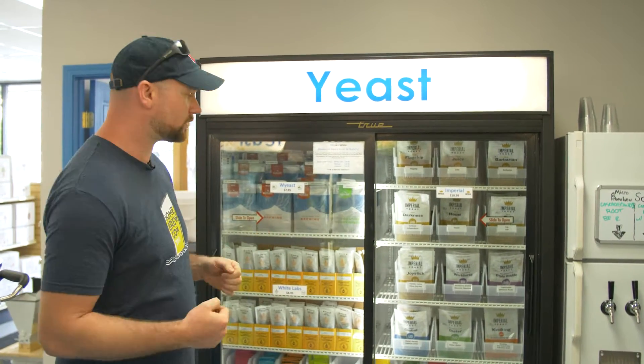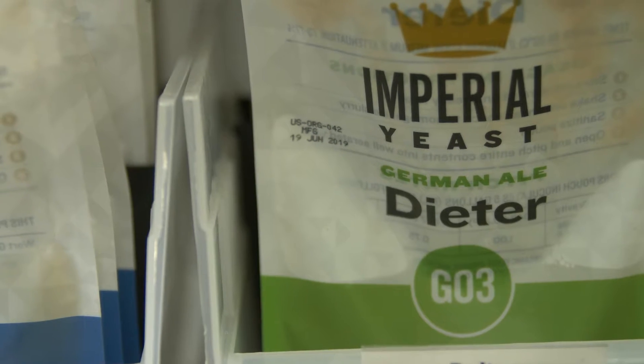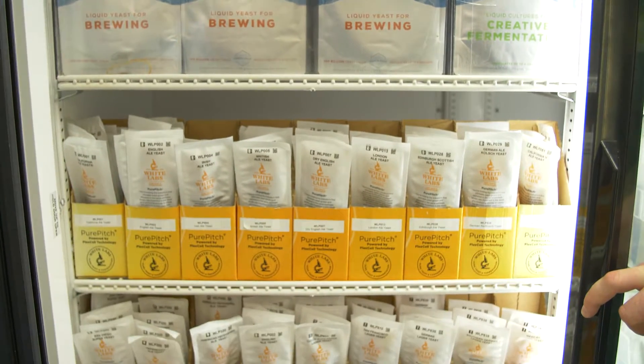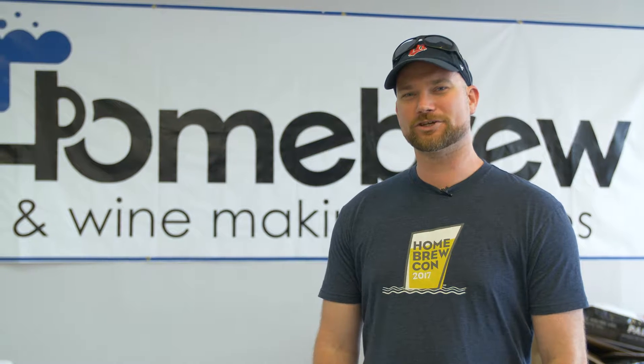Yeast selection is key to brewing the correct style of beer that you're looking to brew. You wouldn't necessarily want to use a Saison yeast to brew an American IPA, but you can choose all the specific styles of yeast that will make your beer the best to its style and the best beer in your glass. Those are some things to think about when choosing ingredients for your homebrew recipe. Cheers and happy brewing!